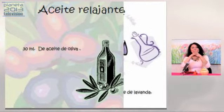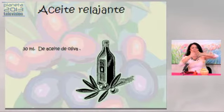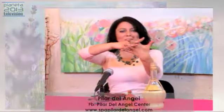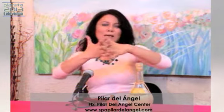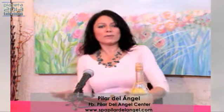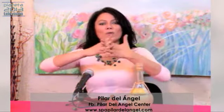Segundo paso: vamos a apretar nuestros dedos y empezar a hacer un movimiento como una ola, con los dedos entrelazados. Si lo pueden hacer en casa, está bastante sencillo; esto lo podemos hacer hasta cuando estamos sentados. En lugar de estar nerviosos, vamos a empezar a mover los dedos de un lado a otro para relajarlos.